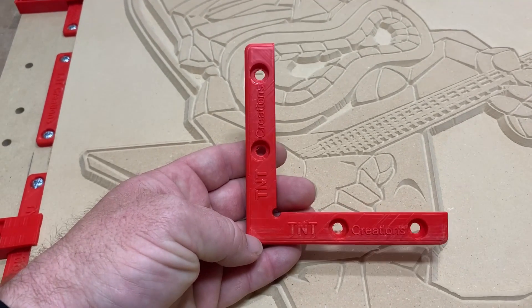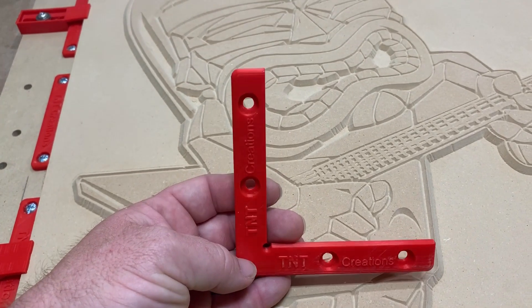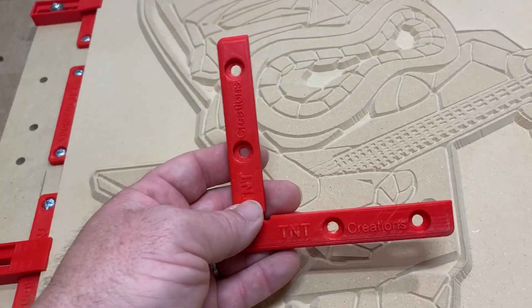And then of course we've still got our good old corner pieces that everybody's asked me about. So let's get to the computer and show you how we made the corner pieces.